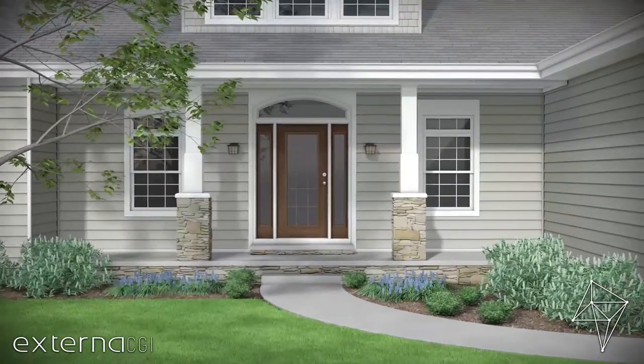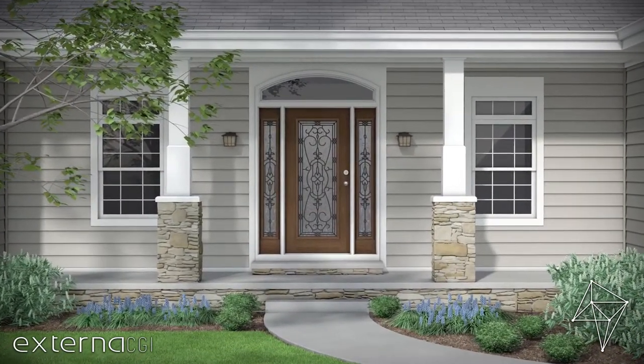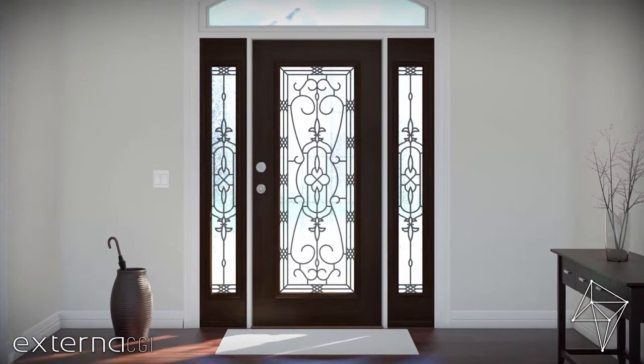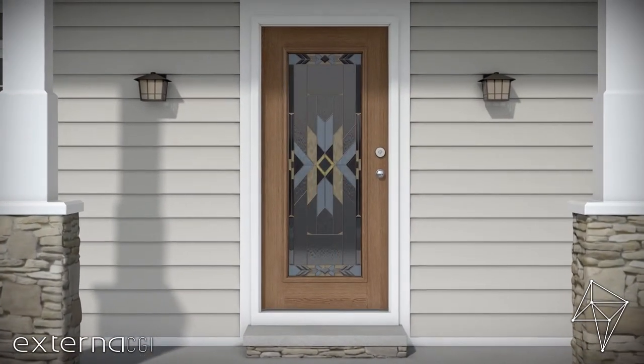The entrance of your home is its signature. It's the perfect place to make a statement or express your personal style. Whether you're looking to replace your door glass or add glass to an existing door, our styles can add curb appeal and lasting value.